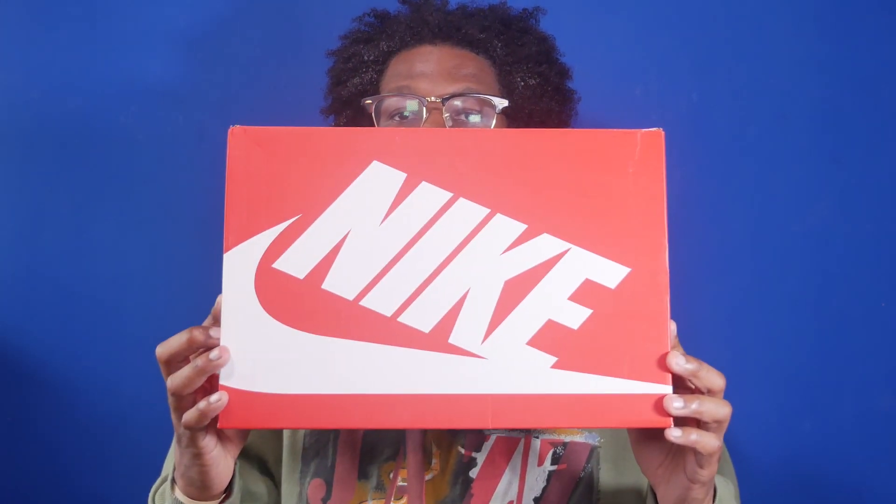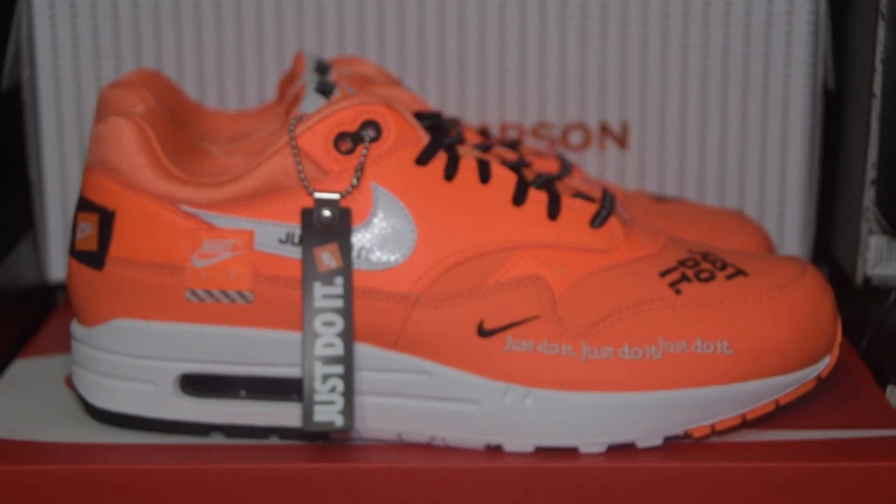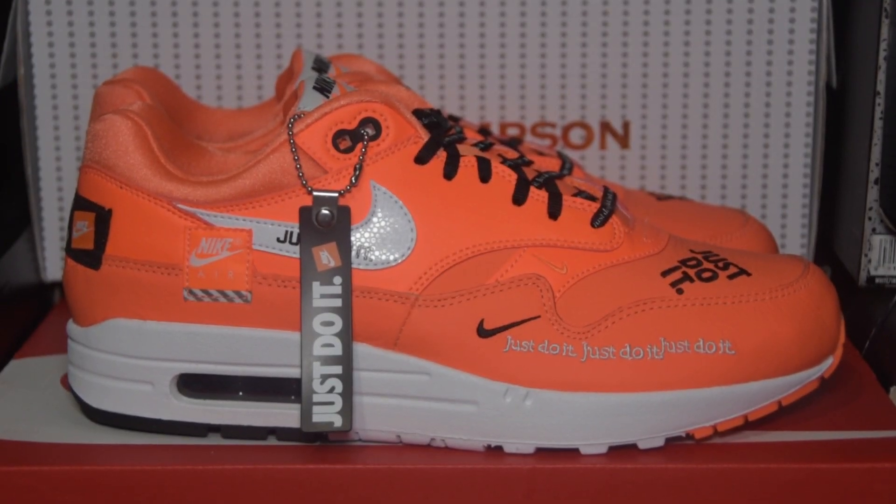First let's take a look at the box. The box is the standard red and white Nike sportswear box and the colorway is total orange, white, and black. Now let's take a look at the shoe. For those who saw the Air Force One Just Do It video, you know that there were two different patches for both sides of the shoe, so the left shoe and the right shoe have different patches. However, on the Air Max 1 the patch placement is identical for the left and right shoe. This shoe features a mostly orange upper with the aforementioned patches all over the shoe.